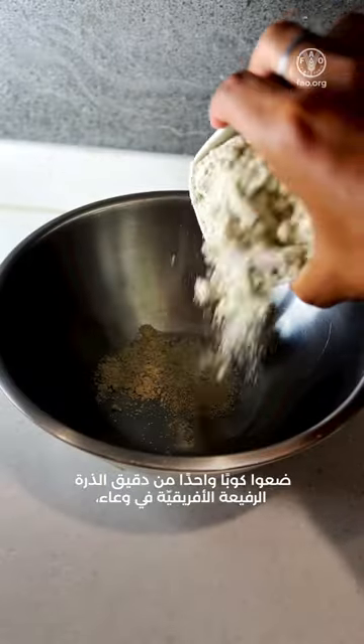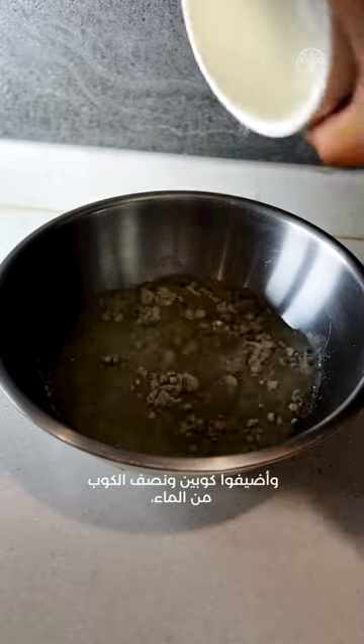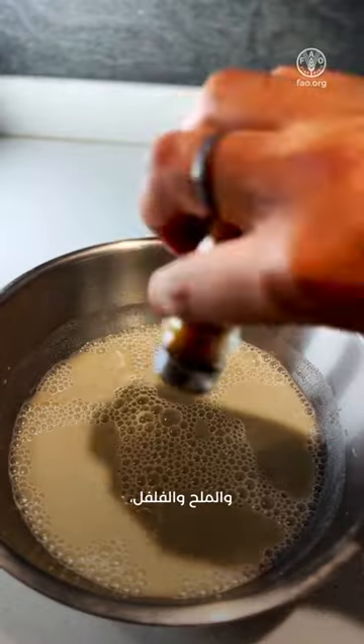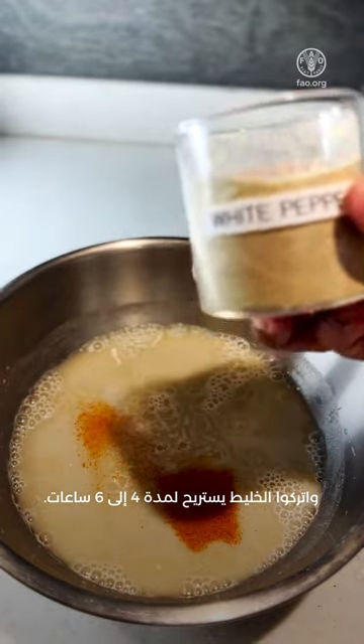So come on, let's cook this dish together. Take one cup of pearl millet flour in a bowl, add two and a half cups of water, whisk it, and add paprika, salt and pepper, and let it rest for four to six hours.